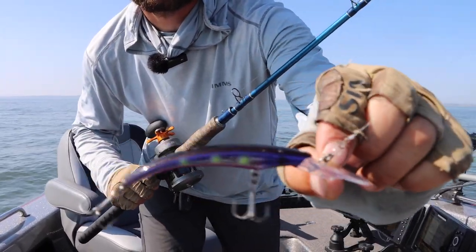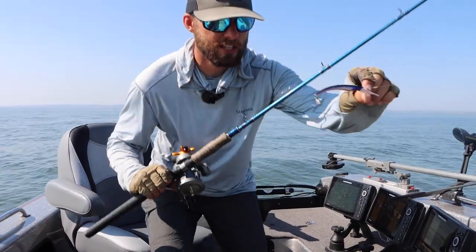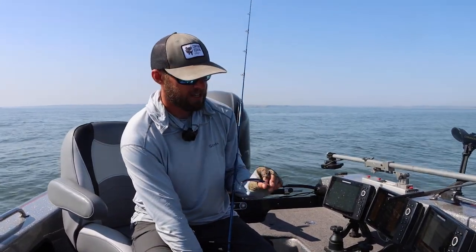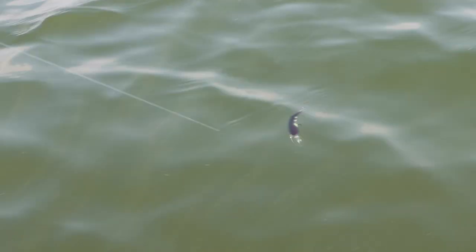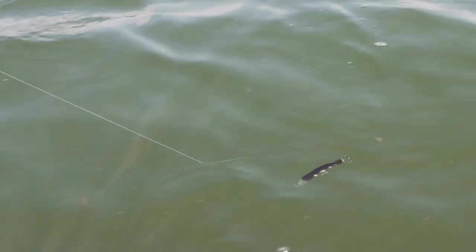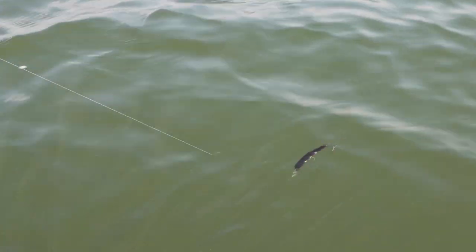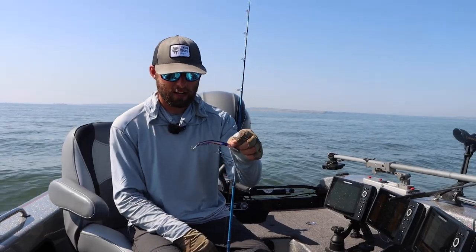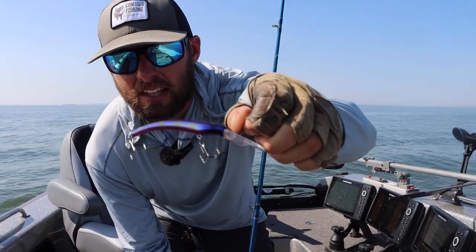This is the Reef Runner 600, I think they call it the Little Ripper. Now what makes this bait unique — it's kind of a banana style bait — but what makes it very unique, and there's very few crankbaits that do this, is that it hunts and walks in the water column. This bait will find a center line and then skip out to the side and come back to center. It triggers a lot more bites than a standard straight running crankbait. And when you start getting around 2 miles an hour, this bait gets very erratic, which catches a lot of fish.